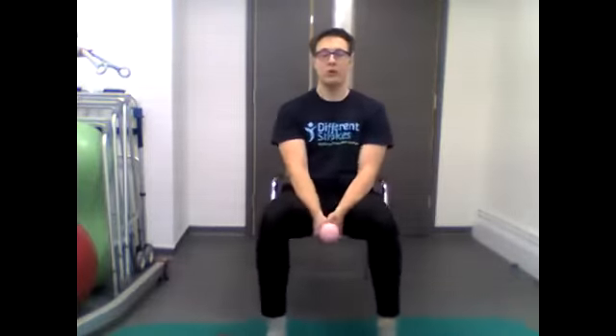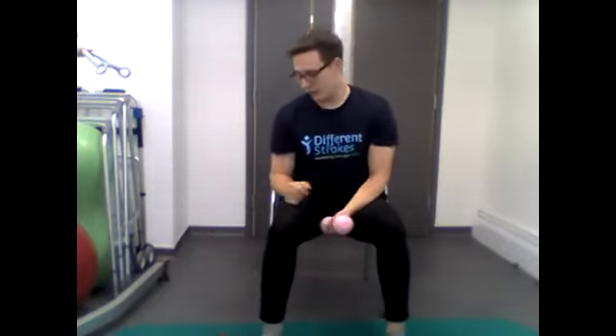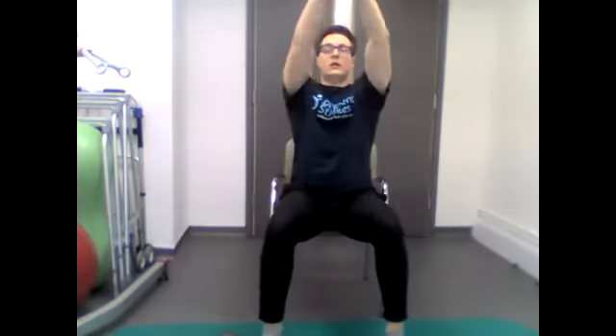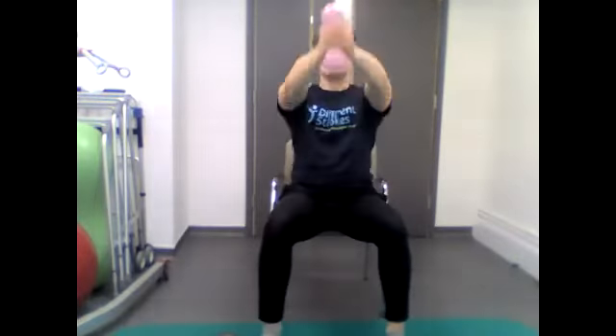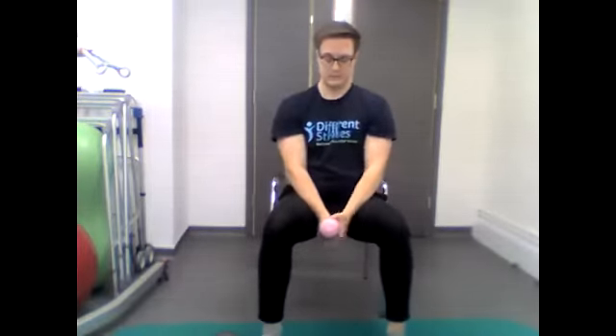Moving on to shoulder flexors with a weight. Hold the weight between the legs, keeping the shoulders apart, chest upright and back straight. Bring the weight up over your head as high as you can and back down. We'll do this for 40 seconds, starting in three, two, one — go. Keep going... 10 seconds left... five, four, three, two, one — stop.